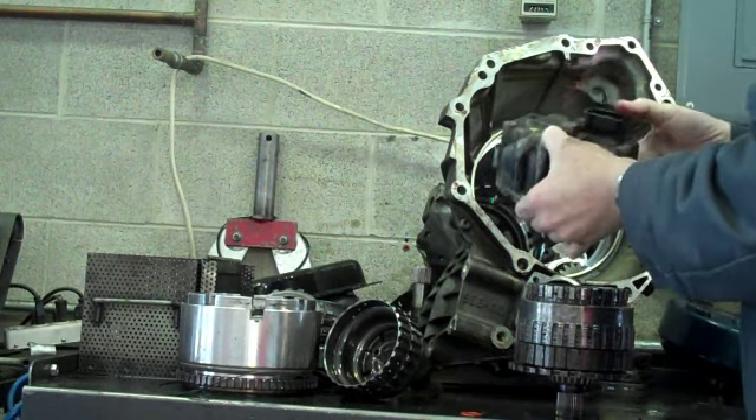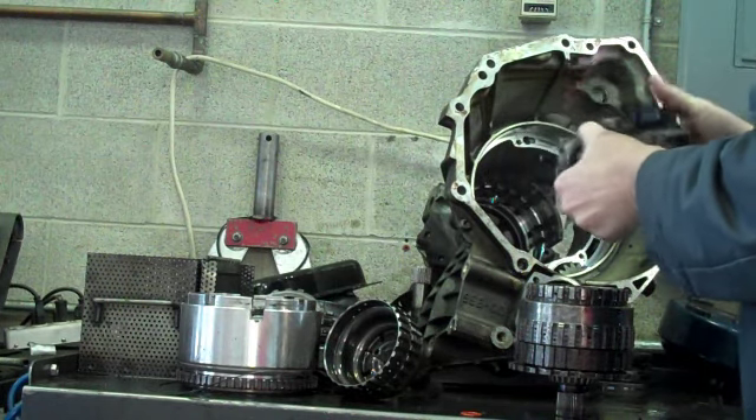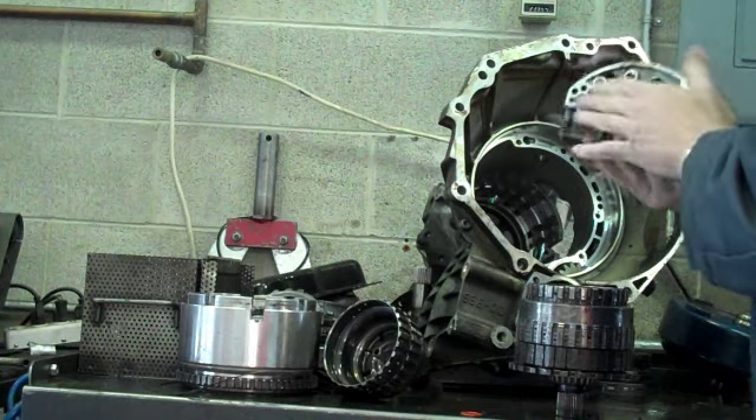We're going to do solenoid drives. These are the solenoids that we're going over, and at this point we're going to control the transmission.